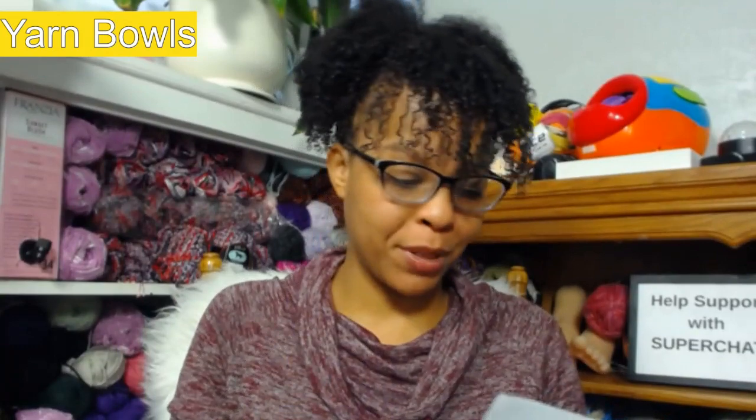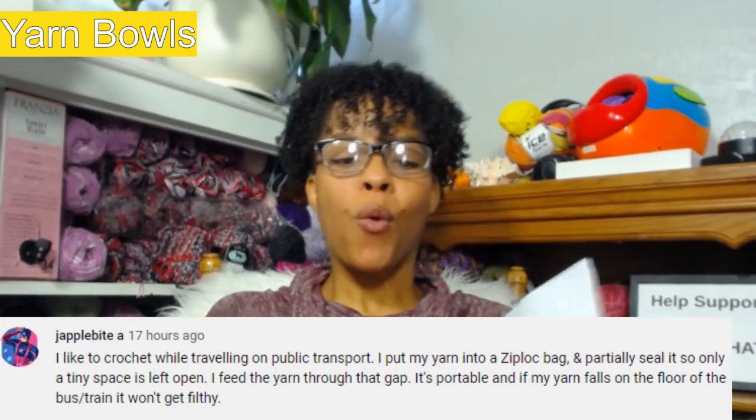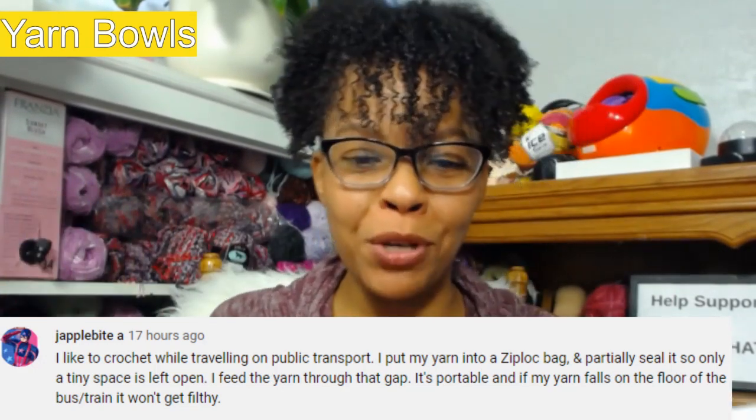Okay, where were we? We did the finger yarn guide, now we're going to go into the topic of yarn bowls. I put a post out on my community chat asking for tips, and luckily a lot of you commented back and gave me some I never even thought of. Here is one from J Apple Bite: when crocheting while traveling on public transport, put your yarn into a Ziploc bag and partially seal it, leaving only a tiny space open. Feed the yarn through that gap — it's portable, and if the yarn falls on the floor it won't get filthy.